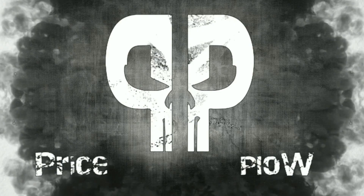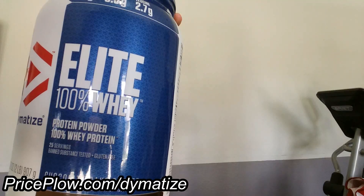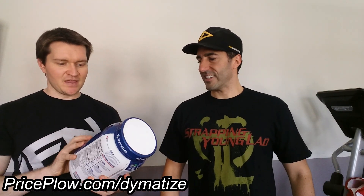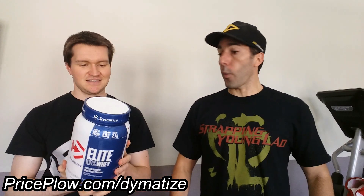If you're bored of the same old chocolate and you've had weak chocolate, you're like 'give me some freaking chocolate' — this is it. Welcome to PricePlow. Robert's got a new flavor of Dymatize Elite 100% Whey Protein: Chocolate Cake Batter.